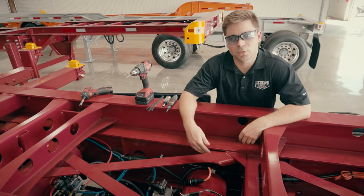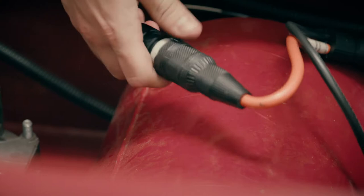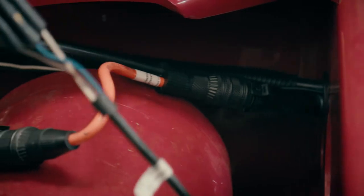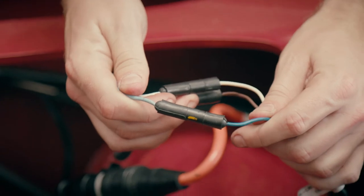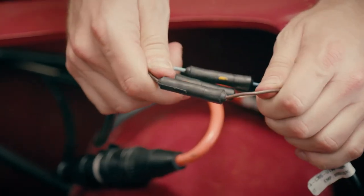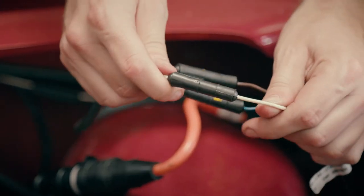Let's make sure that all of our connection points are verified before we complete the installation. Each TTMA connector is completely secure. Most importantly, let's check the power harness: blue is connected to blue, which is the main auxiliary power circuit; brown is connected to brown, which is our backup power circuit; and white is connected to white, which is our ground.